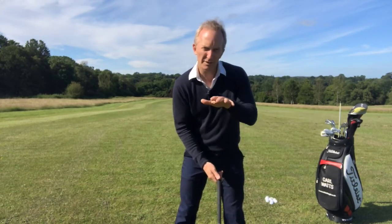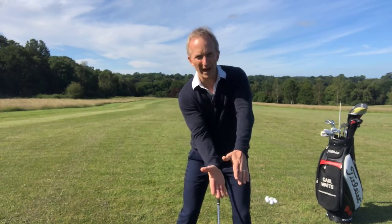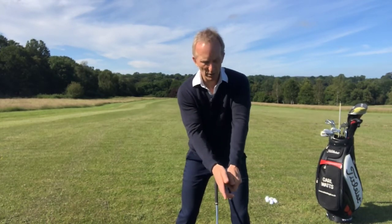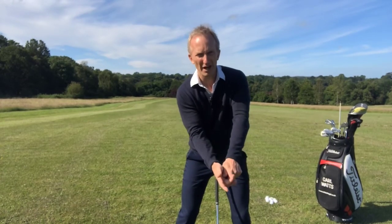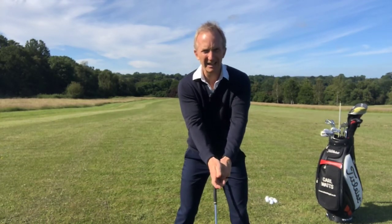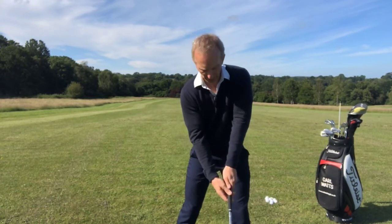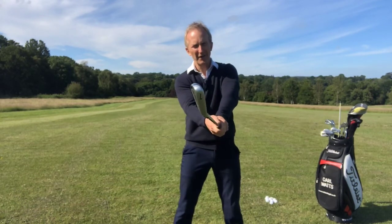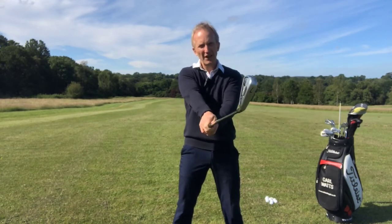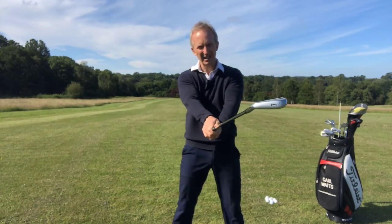If I want to set up with a grip that will help me close the clubface, I want a grip that's a bit more this way. Now my V's are pointing more at my shoulder or even below my shoulder. We want a grip which allows you to see more knuckles on the left hand and less on the right hand. In the stronger position, it's very easy to rotate that clubface closed. In the weaker position, it's much more difficult.